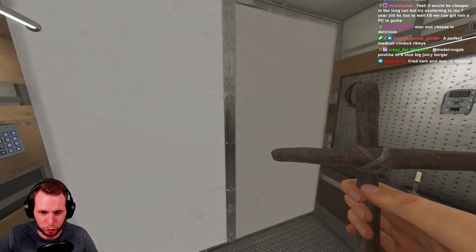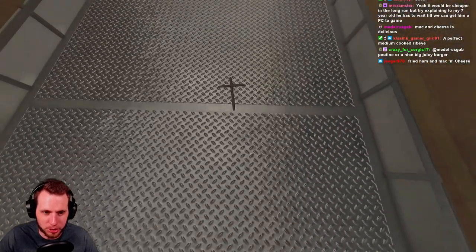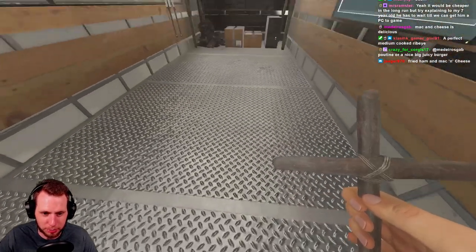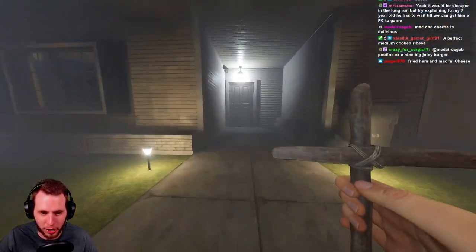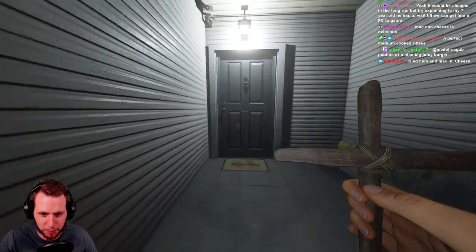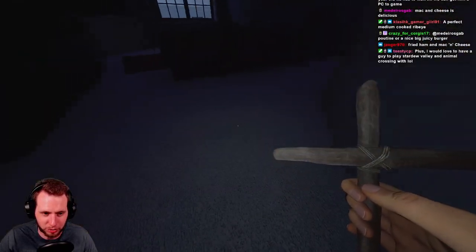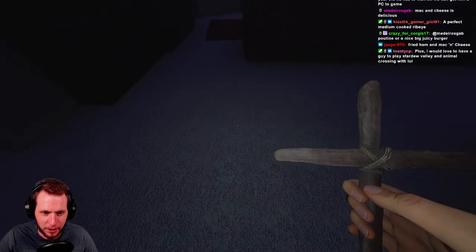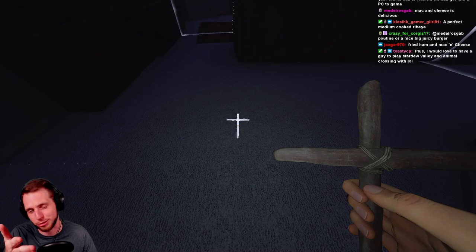I have to go inside to show you the tier one. In my hand — and no, I didn't go into the backyard and grab some rope and two sticks even though it looks like it — this is in fact the tier one crucifix. It's very pitiful, and when you hear about its ability you'll understand just how pitiful it is.